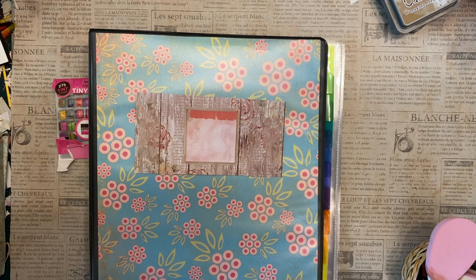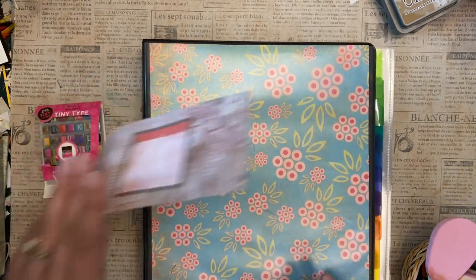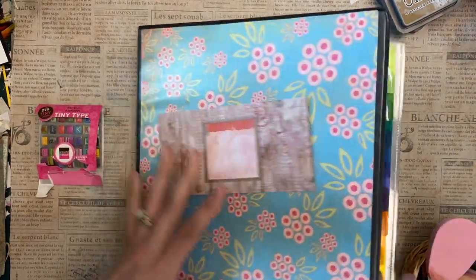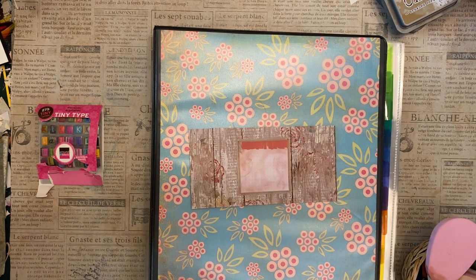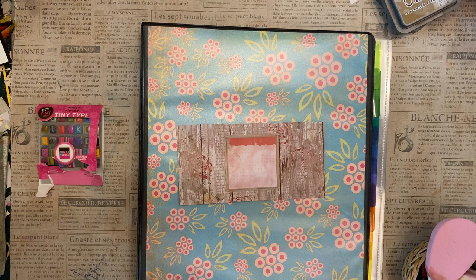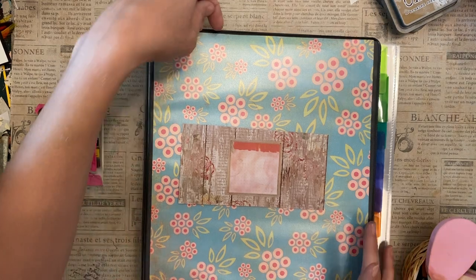Hello, Kelly here from A Pursuit. Today we are working on ephemera organization — we are taking a three-ring binder and making it look pretty and organizing it. I've got a few ideas for how to do this so it works with your ephemera. Specifically, I'm doing large ephemera today.